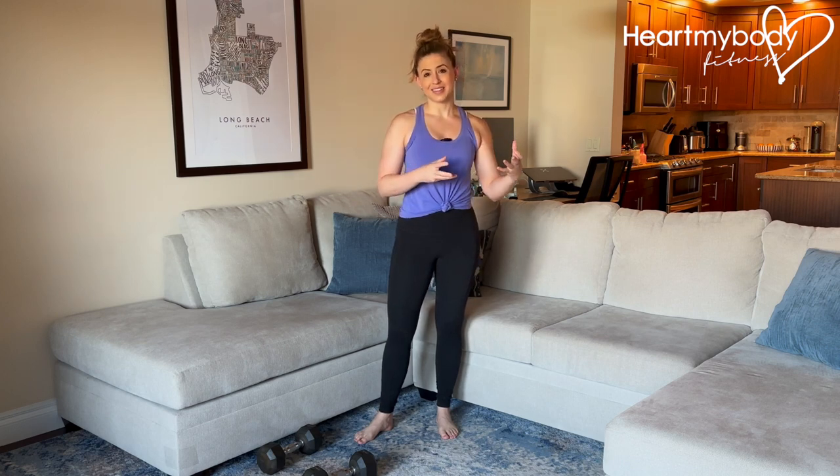Now that you've learned the connection breath, let's apply it to movement. With the connection breath, we learned that when we exhale, that's when we lightly contracted the pelvic floor and when the pelvic floor lifts or elevates. And the same thing is going to apply to movement.